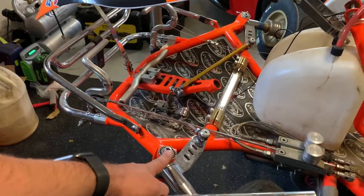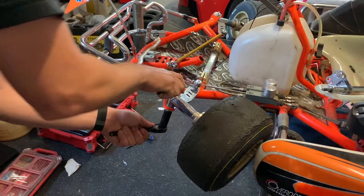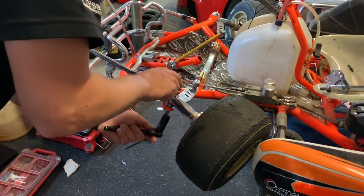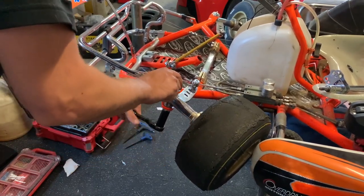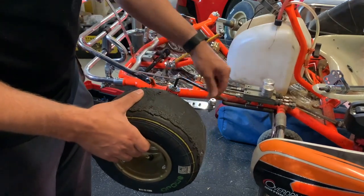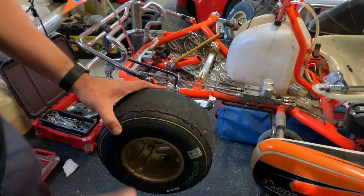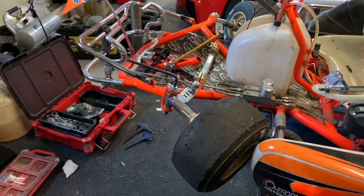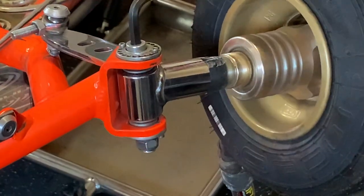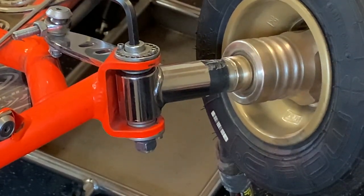Before I do anything, I'm going to check this kingpin to make sure it's not bent, and I'll show you how I do that. The first thing we're going to do is just loosen this. Now that it's a little bit loose, I'm going to spin it around and look to see if it's moving — and it clearly is. Can you see the relative motion down here?